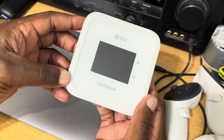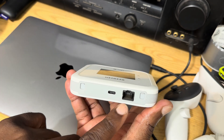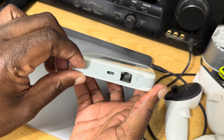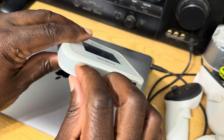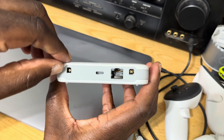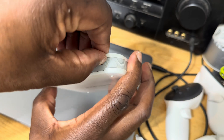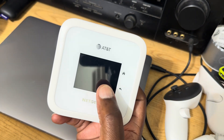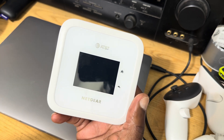For connectivity, you have one USB Type-C port and an Ethernet connector right here. You also have two ports which are kind of tricky — you can use those to put in physical antennas to boost your reception.